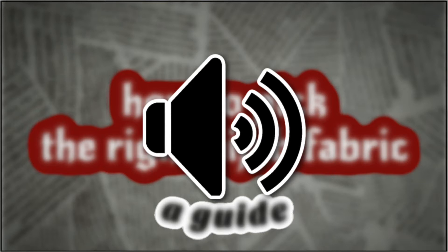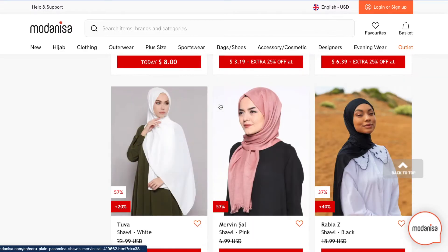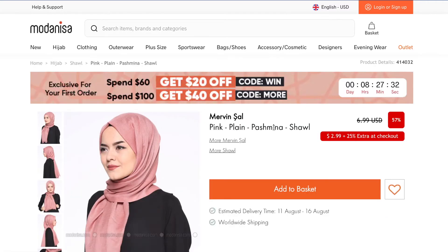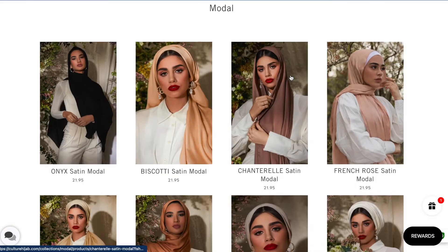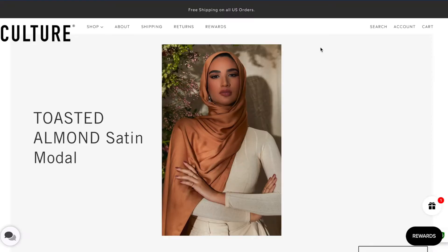Some of them don't work too well with pins because they kind of easily fray. There's viscose, which is like a thin type of woven, pretty translucent, and it's definitely not good with pins. But there's also modal, which is thicker than viscose and it's pretty opaque.